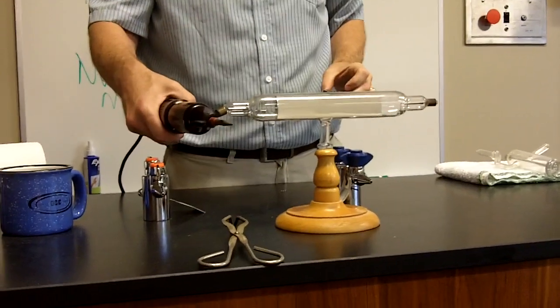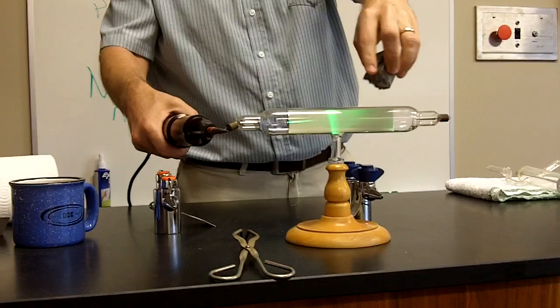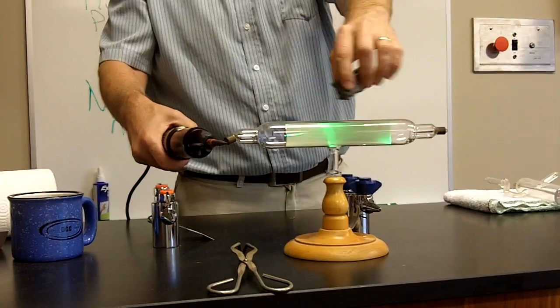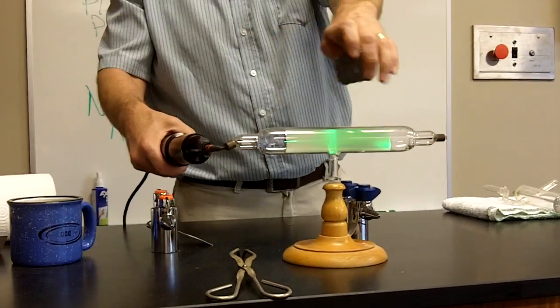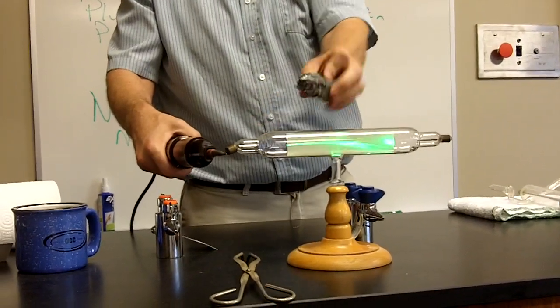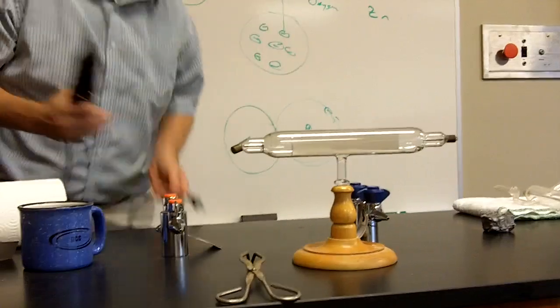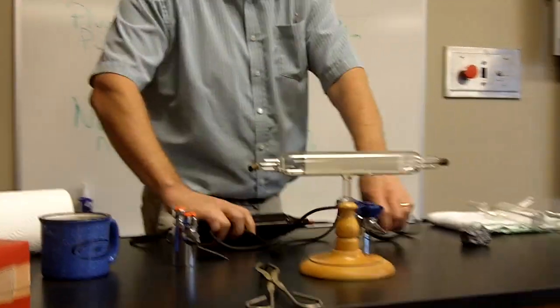Is anything happening? Yeah — it's falling, it's following the magnet. It's following the magnet, reacting to the magnet, deflecting with the magnet.